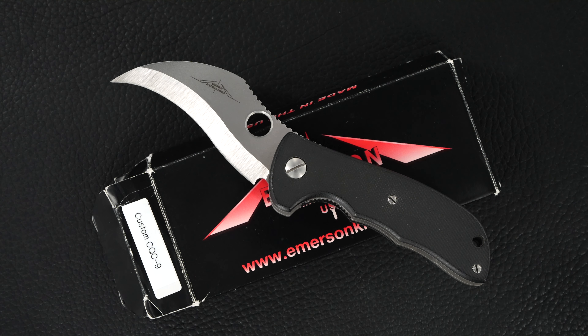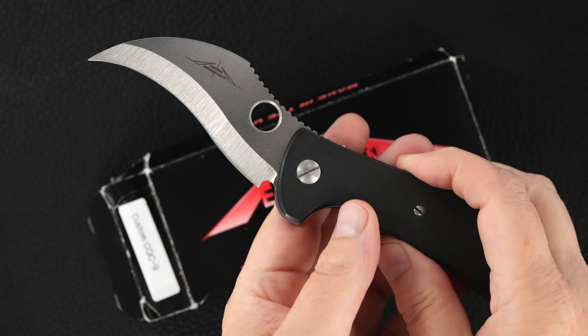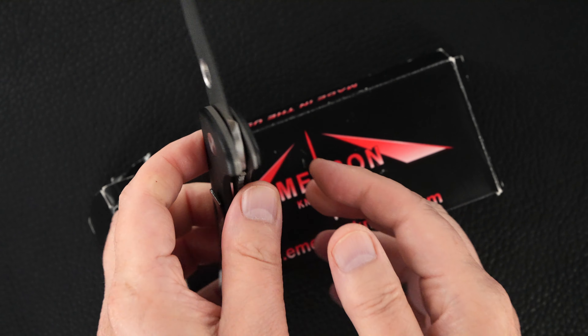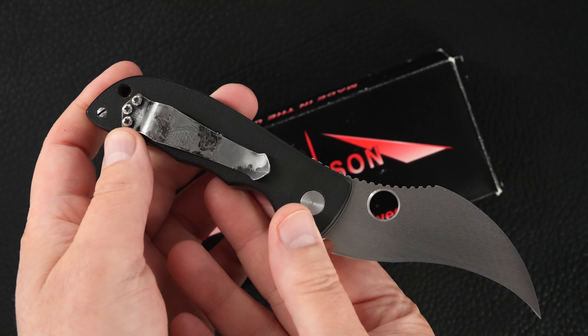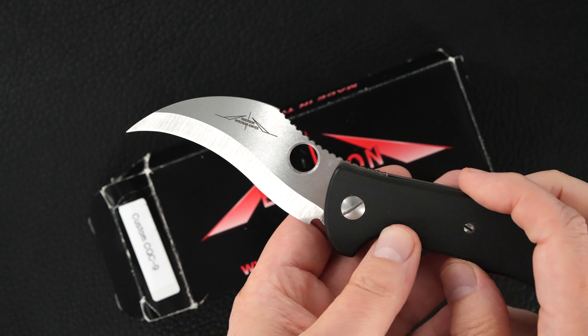Hey guys, got an Ernie Emerson custom Most Wanted CQC9. Beautiful example. That's a Derek Obatake Steel Flame koi fish clip. Emerson Spec War knives.